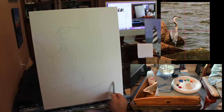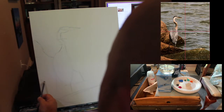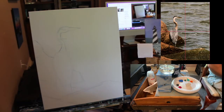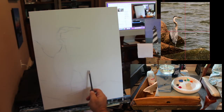Here's that rock kind of in the bottom corner — we're not going to get too crazy with accuracy. There's another rock coming this way. We're almost done with the sketch. Now that I have a sketch, I'll make a few marks where some waves are. We're going to try to paint some of this water to be fairly realistic, following the reference photo.